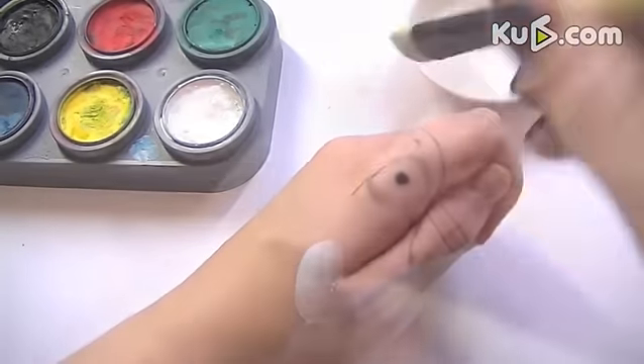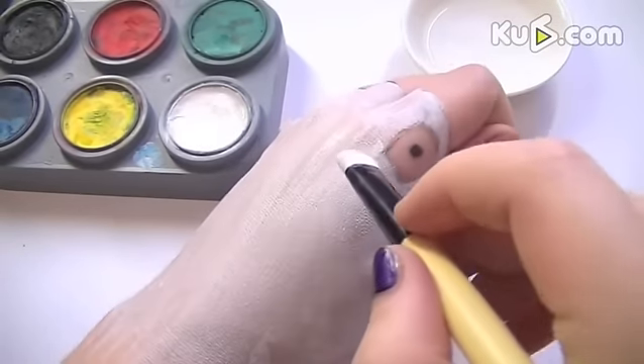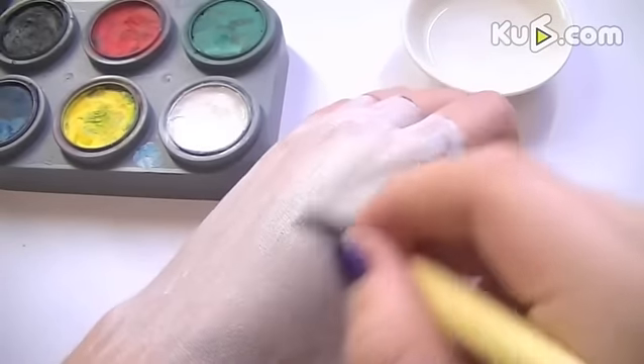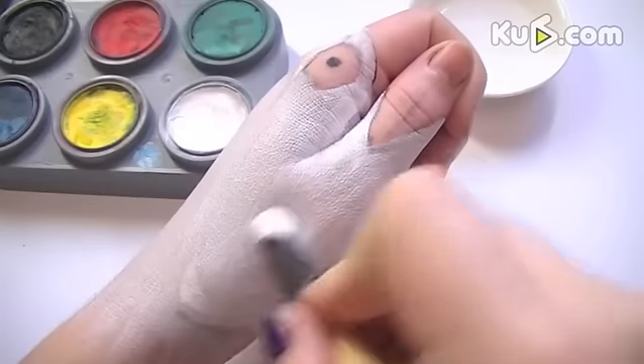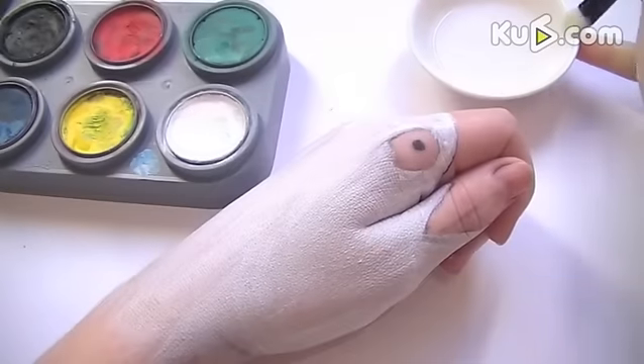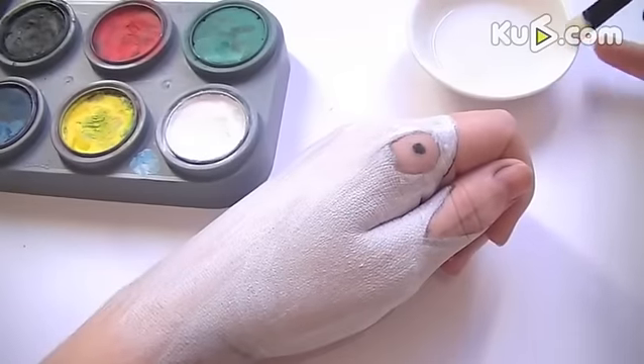Next, with your largest brush, take the white face paint and paint the middle section of your hand completely white. You're going to have to wait for it to dry and reapply it quite a few times, because otherwise the natural skin colour will show through — you want this to be a really vivid bright white.